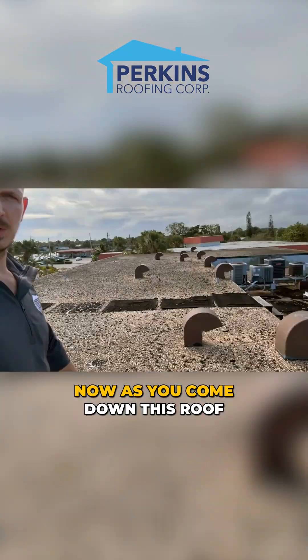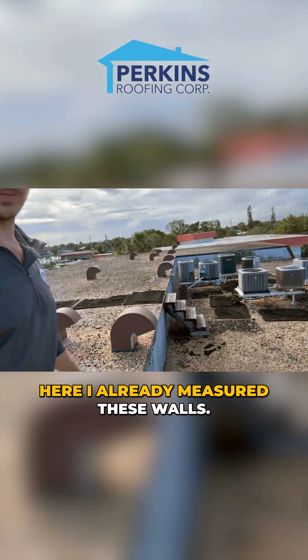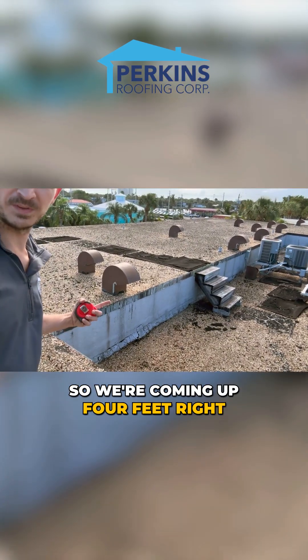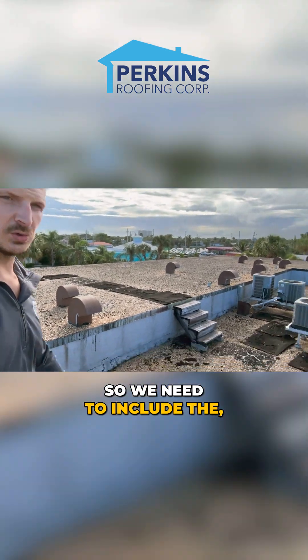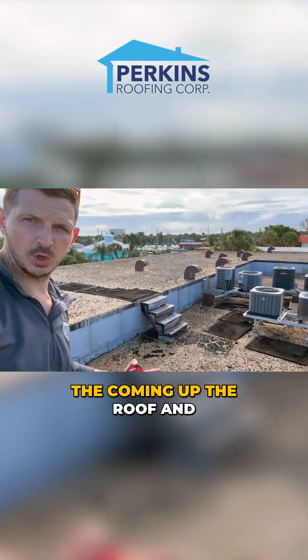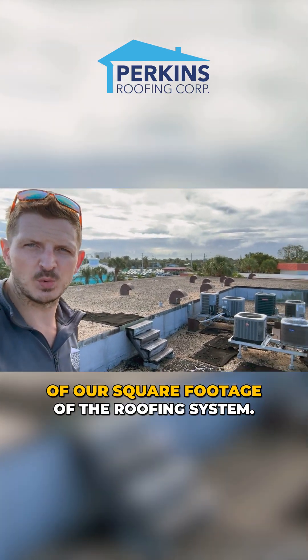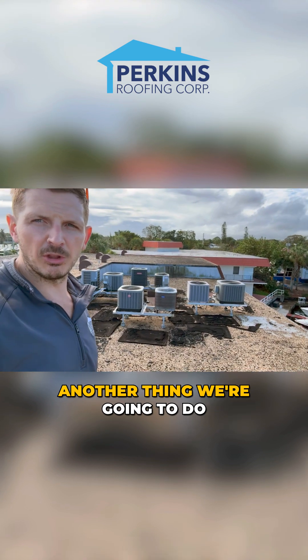As you come down this roof, I already measured these walls — they're coming up four feet right here. So we need to include the coming up, the roof, and the wrap back as part of our square footage of the roofing system.